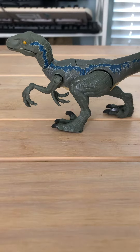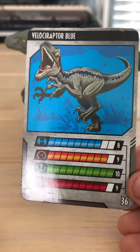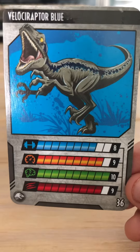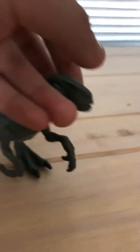Let's get the card. Velociraptor Blue: Strength 8, Speed 9, Intelligence 10, Aggression 9. Now if you love this card and this Blue — of course I do — I love the details on this thing.